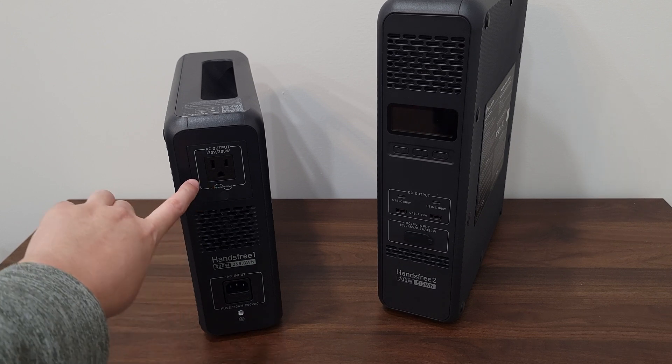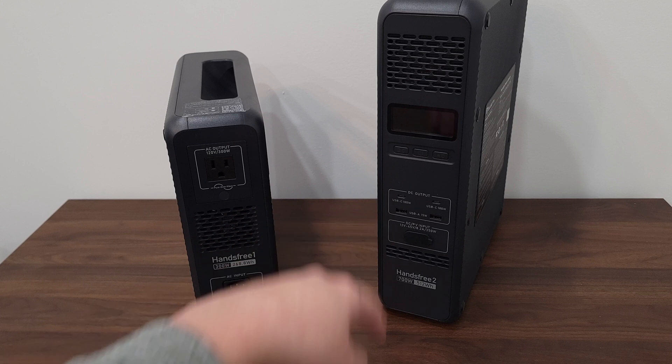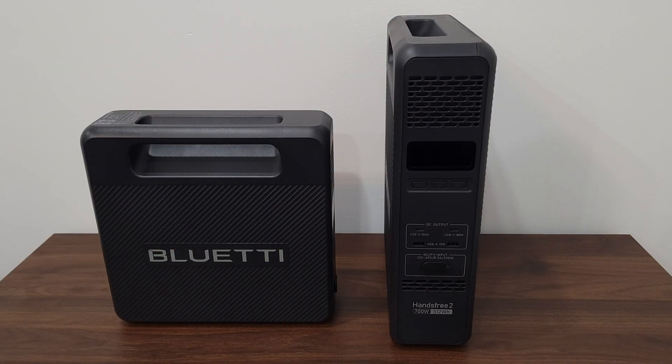Flipping it around, they both have an AC output — the Hands-Free 1 maxes at 300 watts and the Hands-Free 2 at 700 watts. At the bottom you have the charging port, which takes a standard cable so you don't need an external charging brick. When it comes to charging speed, the Hands-Free 1 has a max 300-watt AC input and charges from 0 to 80% in only 45 minutes. The Hands-Free 2 has a max AC input of 600 watts and also charges from 0 to 80% in 45 minutes. Both also have a UPS function with a switchover time of less than 20 milliseconds.